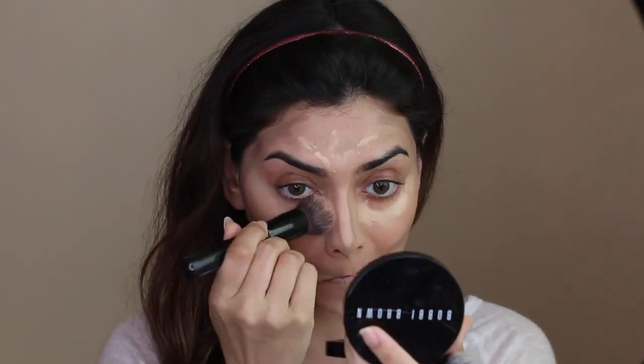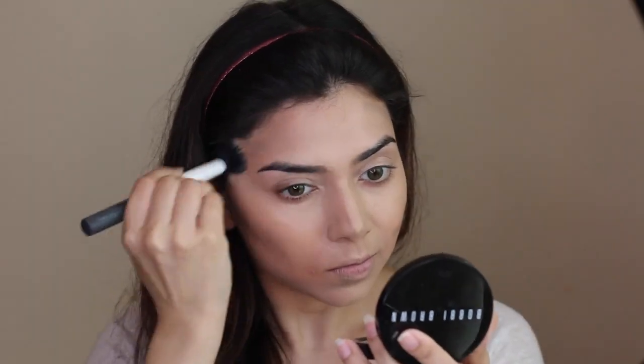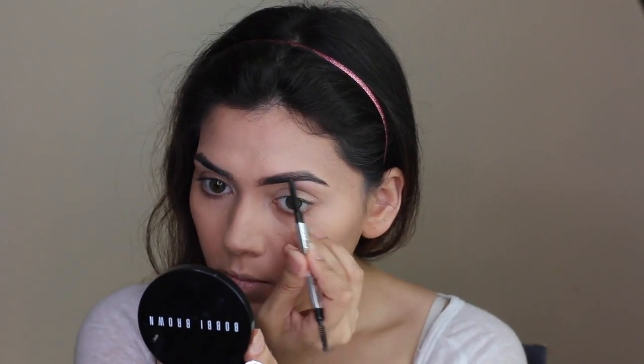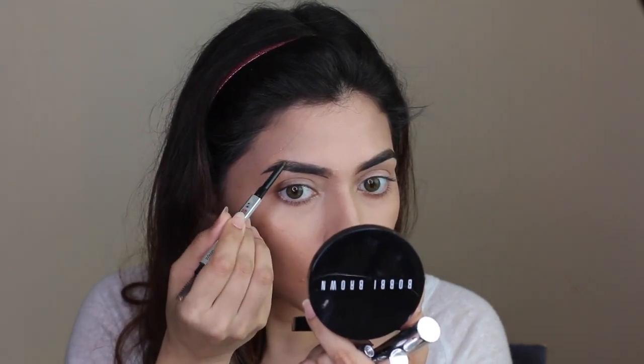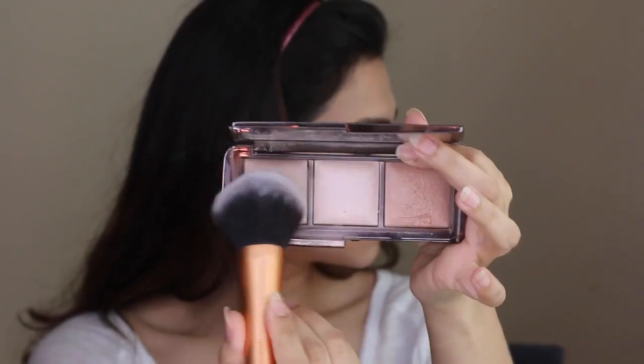Moving on to my brows — you guys know the routine, I cannot stop using my Benefit brow pencil. If you want an in-depth brow tutorial, let me know in the comments and I'll be happy to do one. I kind of skip through this process because I think everybody fills in their brows individually and a lot of people do a fab job at it.